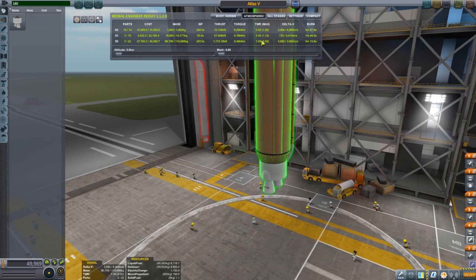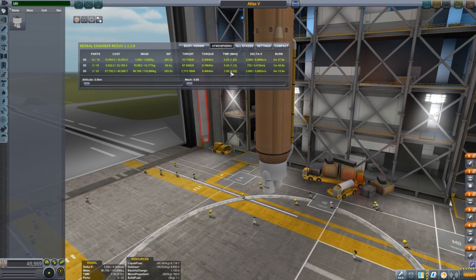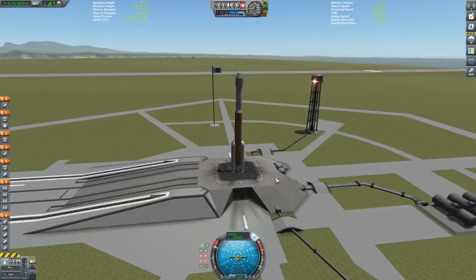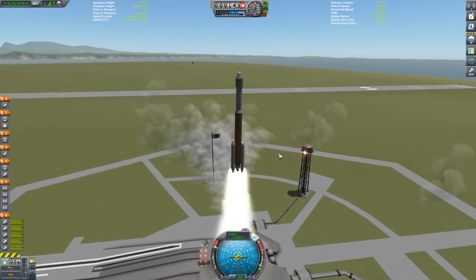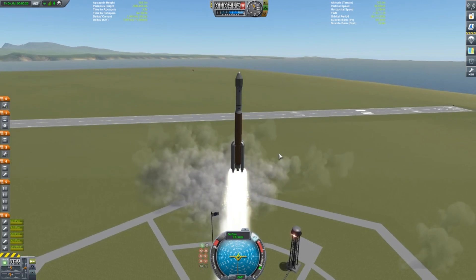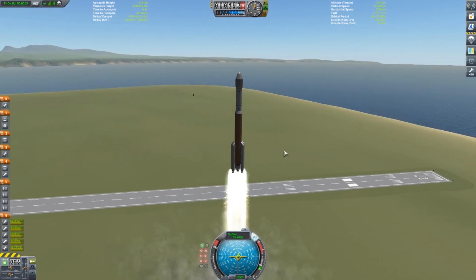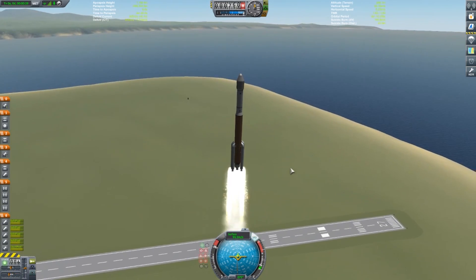We saw some PSLV parts, there's the Atlas engines, and pretty much any of the major parts you can find with Atlas or ULA. There's some other things going on — Saturn rockets, the Indian PSLV parts as well. So there's just a lot of stuff going on here. I thought, as I always try to do, what better way to showcase it than to actually put it into action.